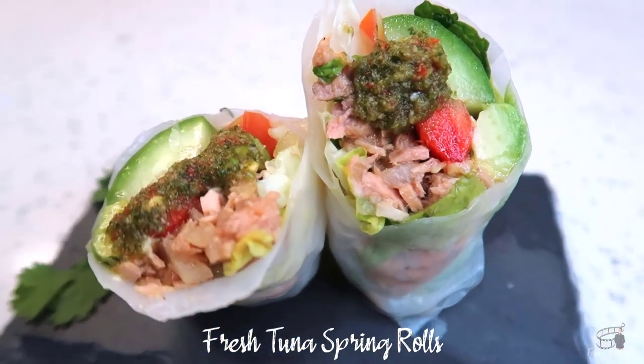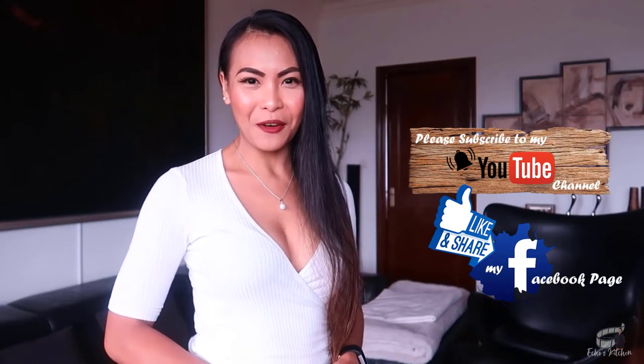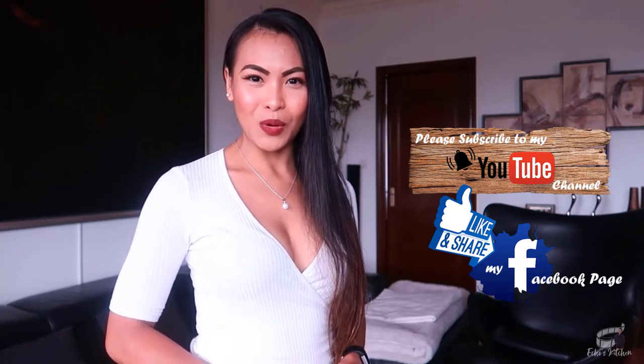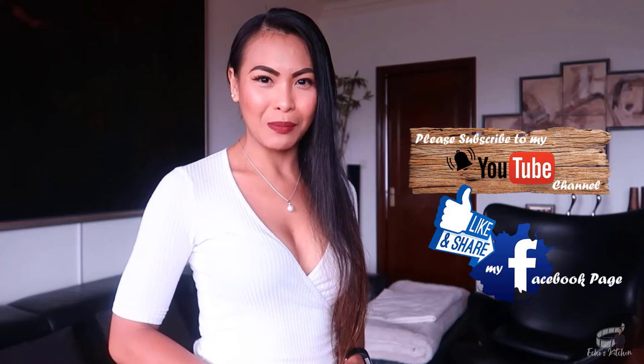I hope you'll try this recipe and as always, enjoy! Thank you for watching! If you like this recipe, please give it a thumbs up and share it with your friends. And if you haven't already, please like and follow my Facebook page and subscribe to my YouTube channel so that I can continue to provide you with insightful videos and delicious recipes.